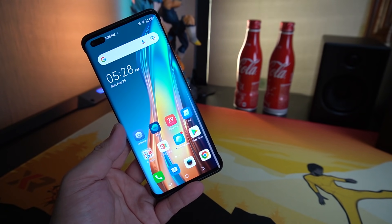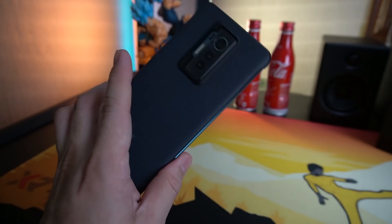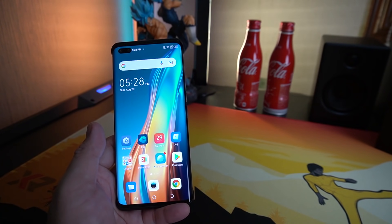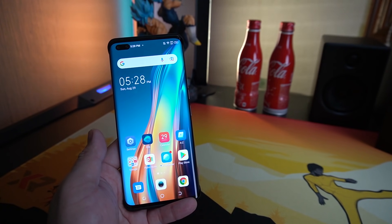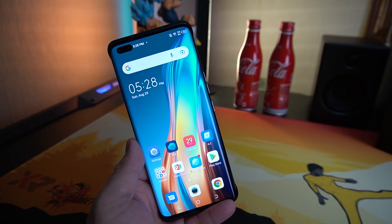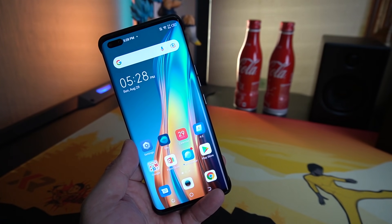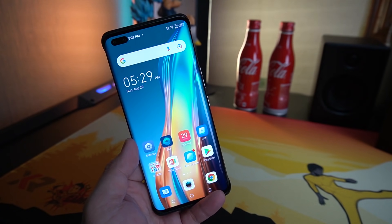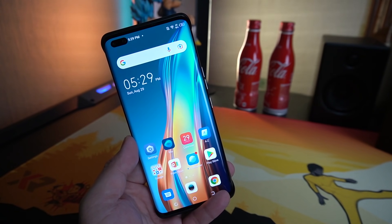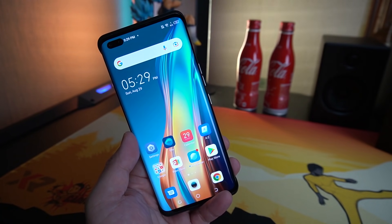So what can I say about the Tecno Phantom X? It's one heck of a device — pretty light, with a curved screen I really like, a premium leather-type case at the back, a good camera, and good battery. The only downside is I wish they had placed a Dimensity 1100 or 1200 instead of the G95 for better performance. But it is what it is. This is not available here in the Philippines, and I hope the second iteration might be sold here pretty soon.